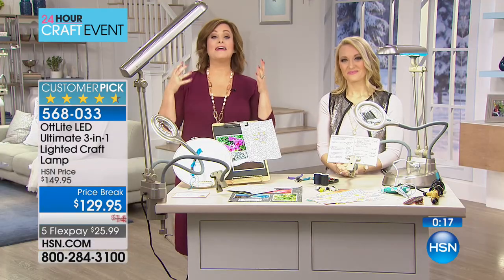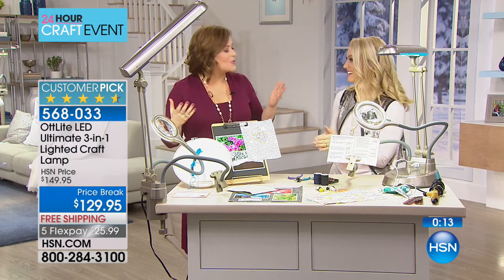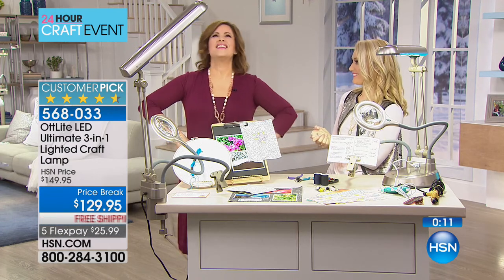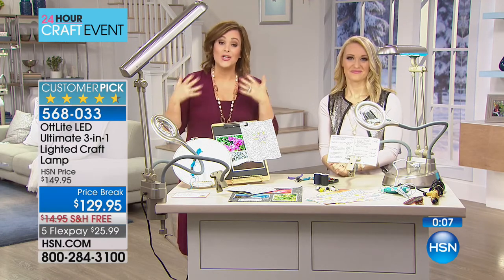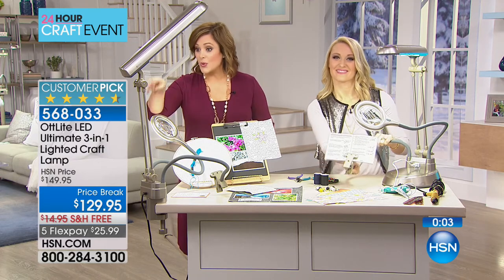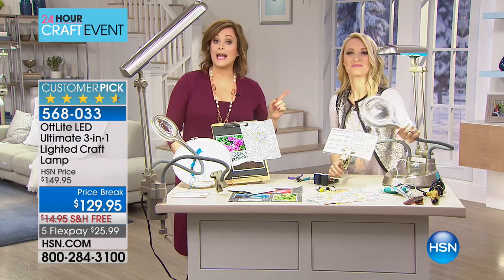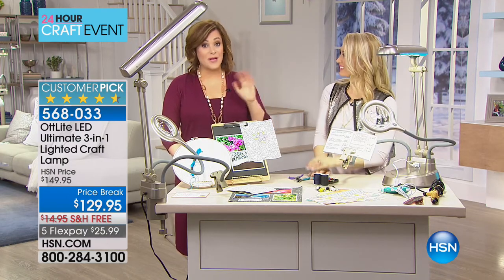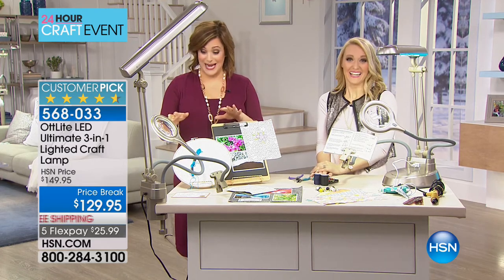You are getting so much more versatility than any regular lamp. You are finally getting light to see — the lights in my home are not even bright enough anymore. As your eyes get tired, you need light, magnification, and versatility. You get it all — and that's why it's a 4.6 star customer pick. $25 on a credit card. I have 430 of them remaining.